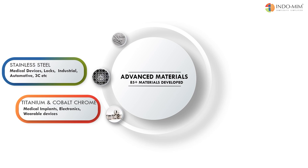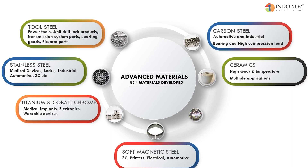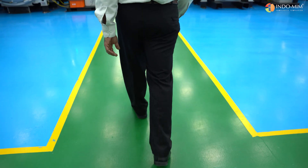Materials like titanium, cobalt chrome, and stainless steel can all be processed through MIM. Because of their corrosion resistance properties and biocompatibility, these materials are well suited for MIM processing in medical applications.